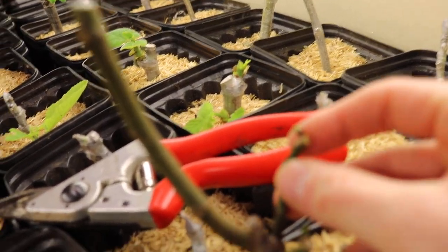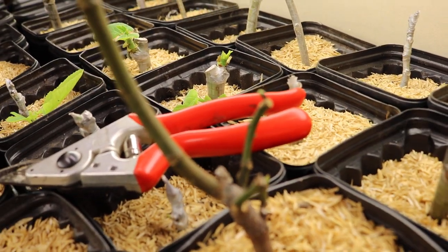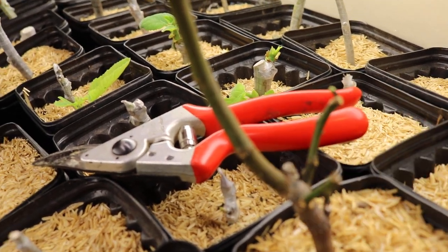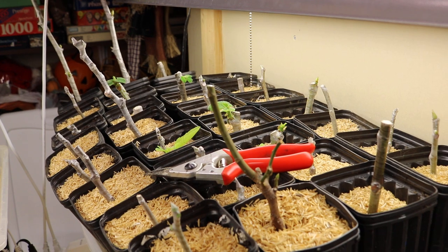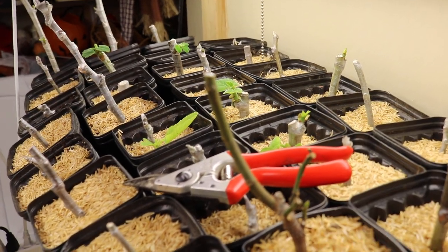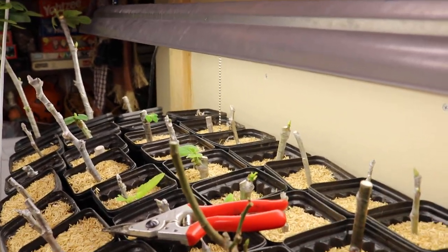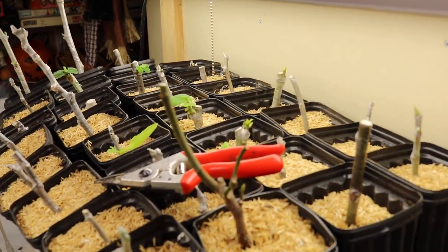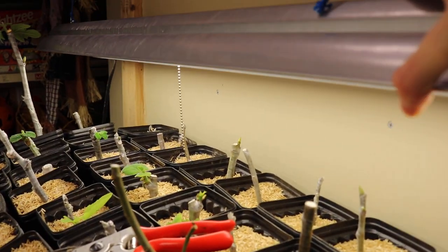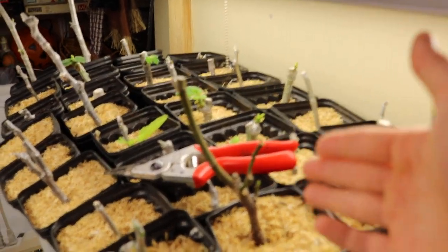It will then send out probably new growth from the highest point, or from a bud that might be a bit more active — there are a lot of buds down here. This tree will probably be set back by a couple of weeks, but that's a good amount of time to let the other ones catch up and hopefully match the vigor of this tree, so that when I have to raise the light, the rest of the plants can be right along with it.